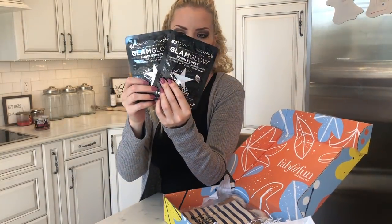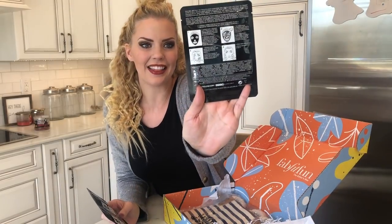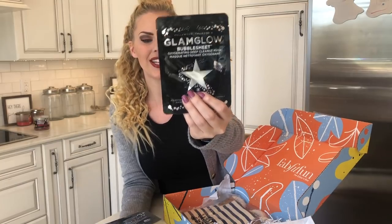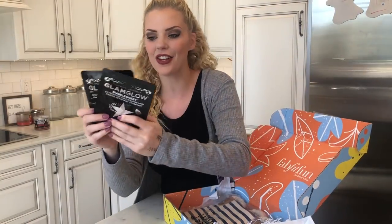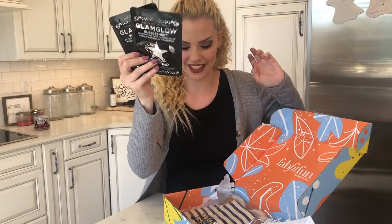I've gotten these before and I'm loving them. This is a bubble sheet — these are face masks and they are oxygenating. They're going to push a lot of oxygen into your pores, which is going to help with exfoliation, with free radicals, and with anti-aging. These feel super cool on your face too, so these are awesome.